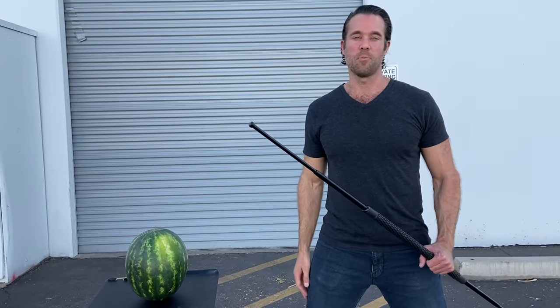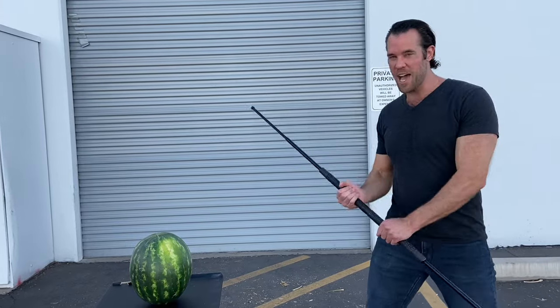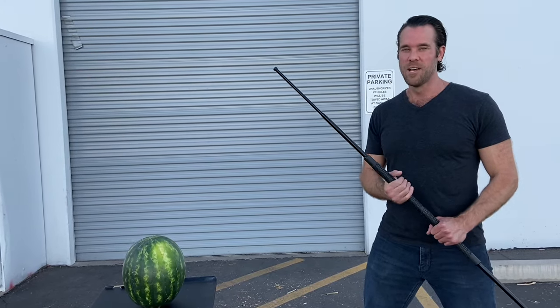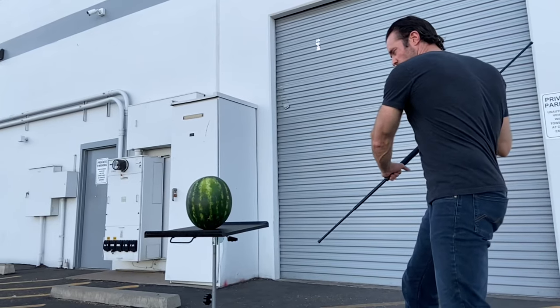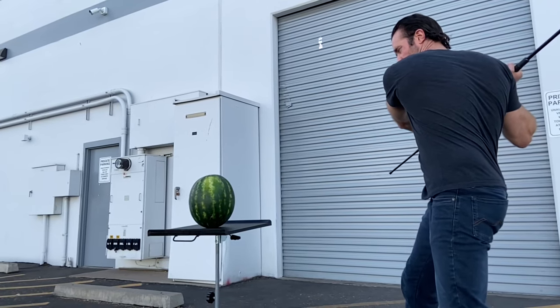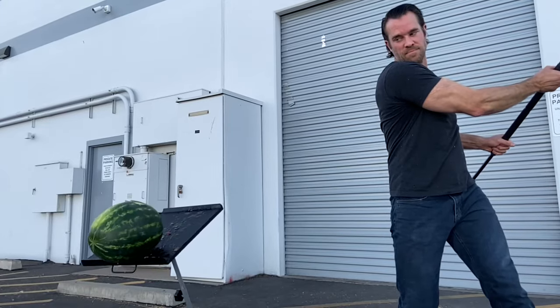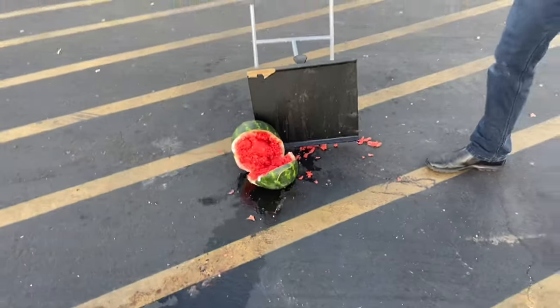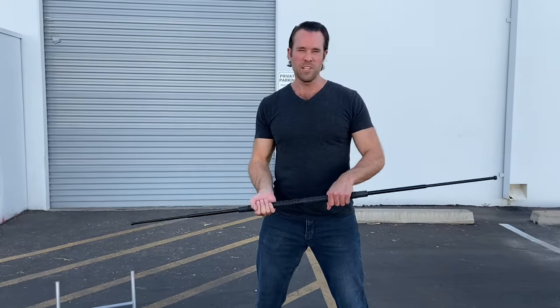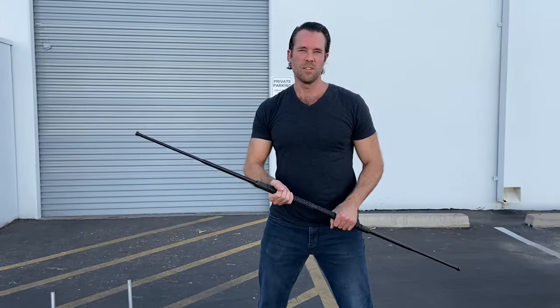Okay, so we're going to start with the original collapsible bo staff. What I'm really going to be focusing on is striking this end section against the watermelon to see if we can smash through it without damaging the bo staff — but make sure you don't try this at home because you could end up damaging your staff or hurting someone else. So if you look at the watermelon, you can see that the collapsible bo staff cut cleanly through it and there doesn't appear to be any damage to the staff itself. Let's just make sure it still functions — yeah, it looks good.